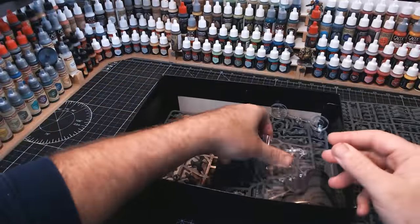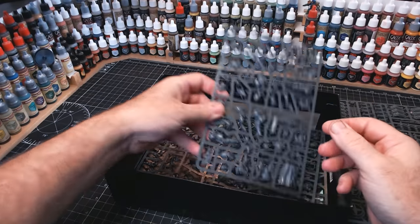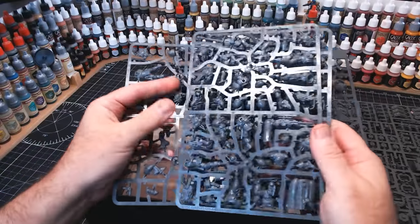As well as all the lovely figures in here, there's also a tank, which is pretty cool. I'm looking forward to making something with that — probably some sort of diorama, as I'm never going to use the tank in any kind of game.